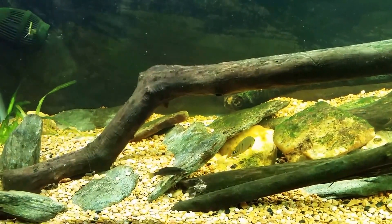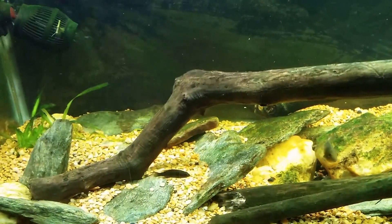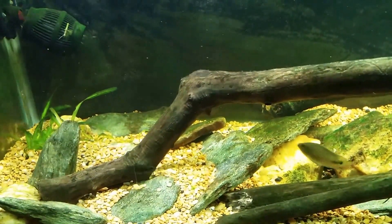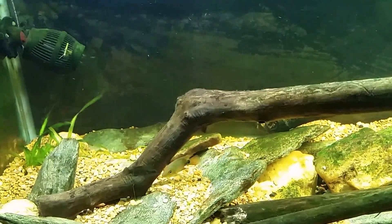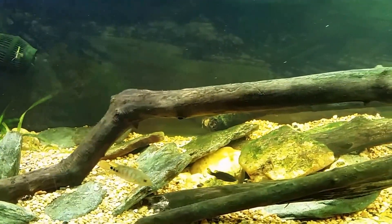I showed you the other day — I did a feeding video with this little guy and I put some flake food or some crisps in the tank and we got to see a little bit of him darting and dashing around. So today we're going to actually put a little bit of frozen bloodworms in there — of course they're thawed out and rinsed off.